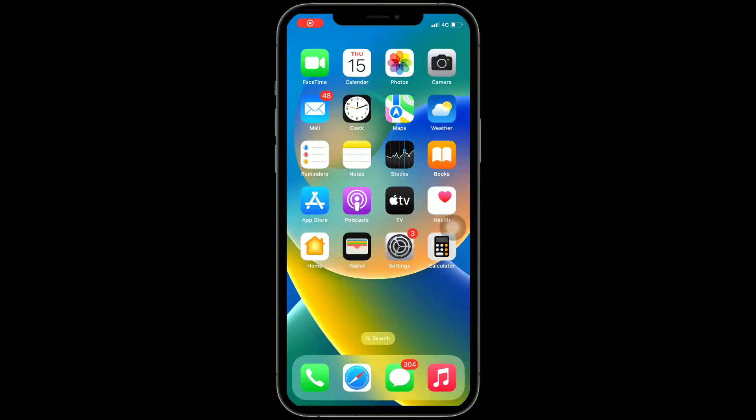Hi everyone, welcome to Apple Tech page. A lot of iPhone users are reporting that their iPhone touch screen is not working since updating to the new iOS update. In this video, I will show you how to fix this issue.